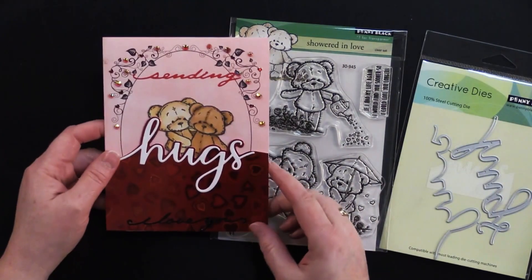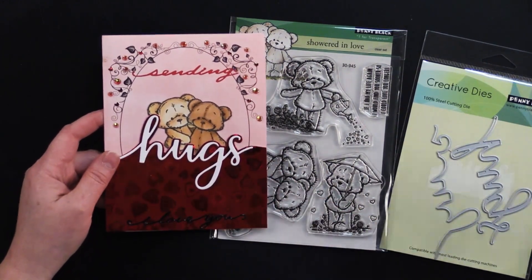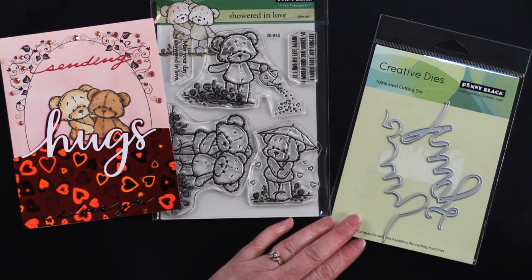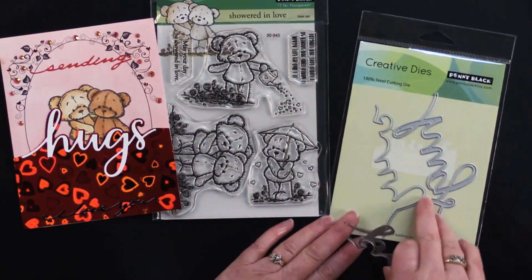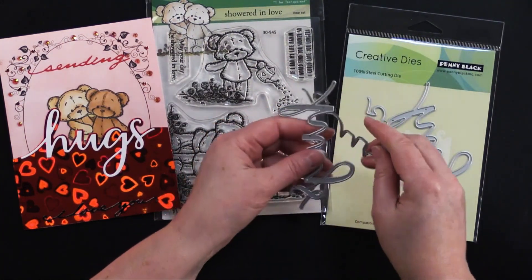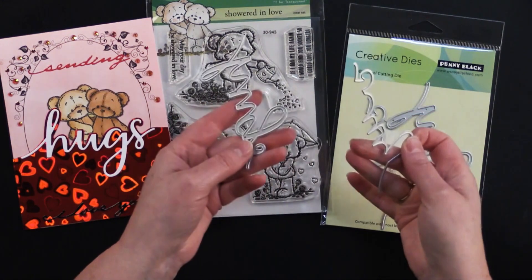To make this first little hugs card, which I think is so fun — first let me mention the die here. They come attached with a little tiny piece of metal between them and they're very easy to break apart. You just work them like that and then they just separate.